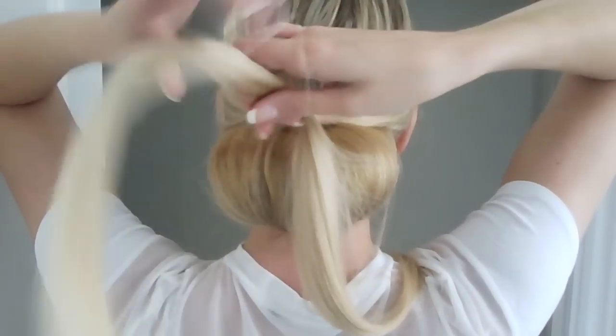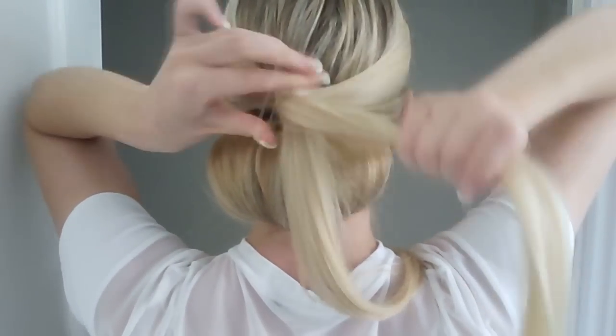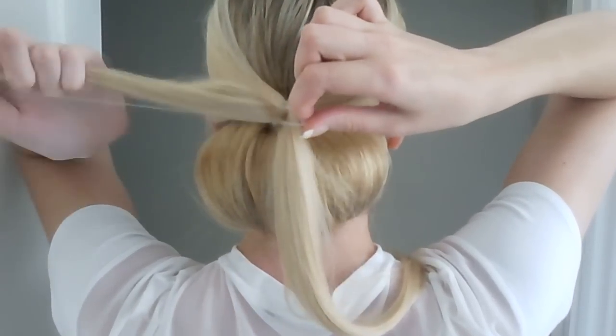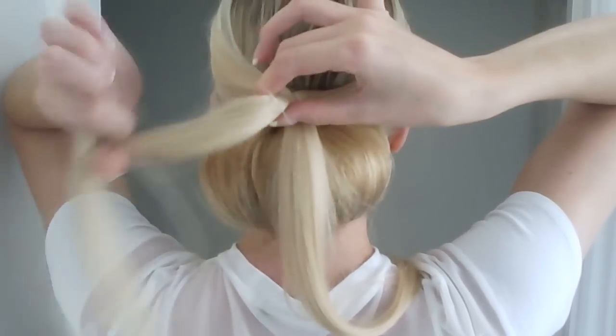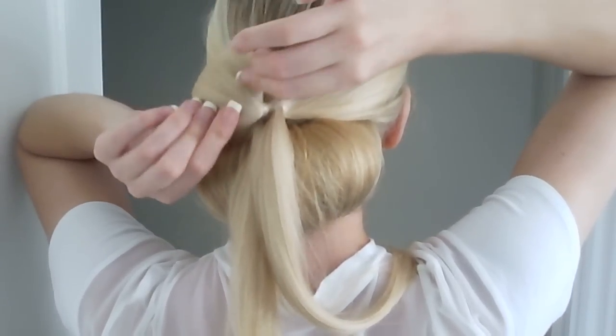Divide this section into two and take a small elastic band and create another ponytail. But instead of pulling it all the way through, you're only going to put it halfway. This is going to create a little loop shape.